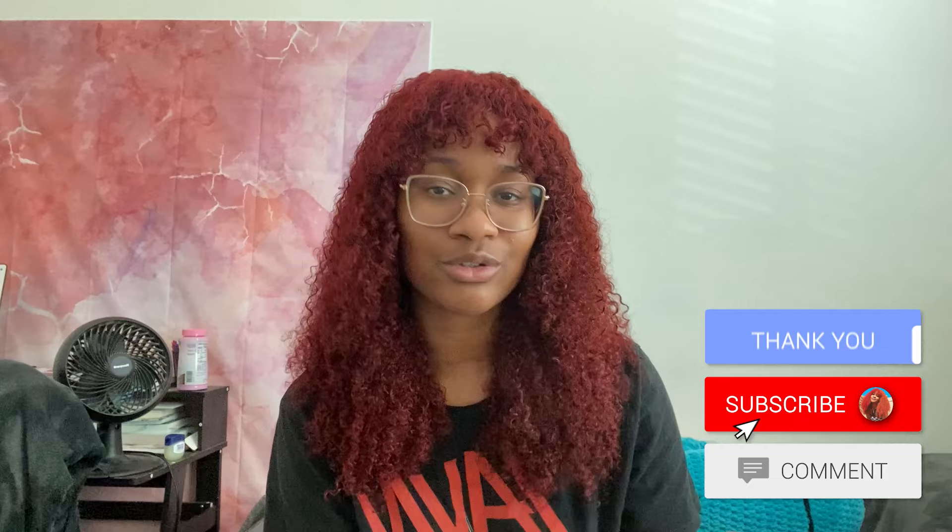Let me know how your pants turned out if you recreated these — I'm excited to see! If you have Instagram or Twitter, follow me and tag me so I can share your creations. Thank you so much for watching and following along. If you want more tutorials and crochet-with-me videos, hit the like button and subscribe. I'll see you guys next time — bye!